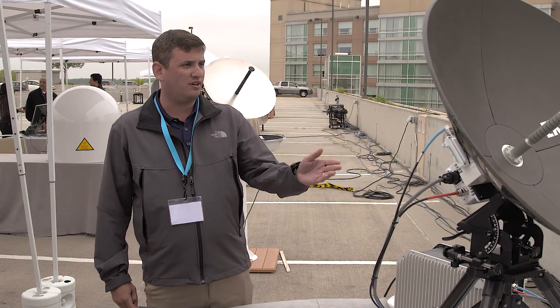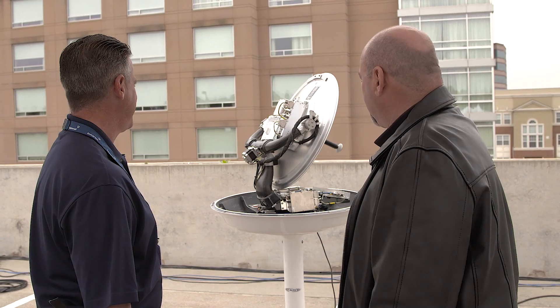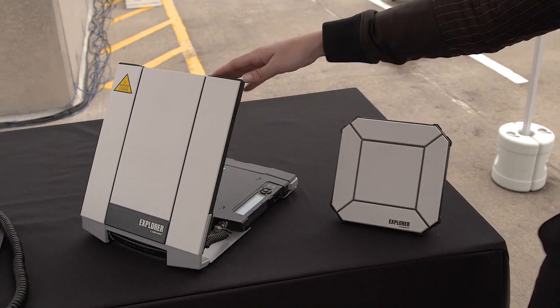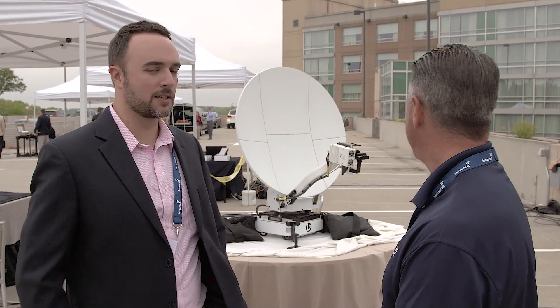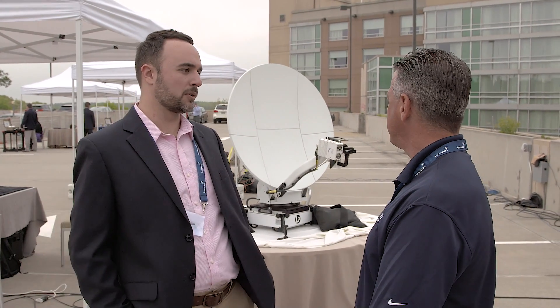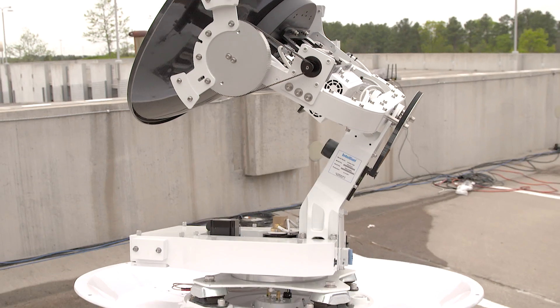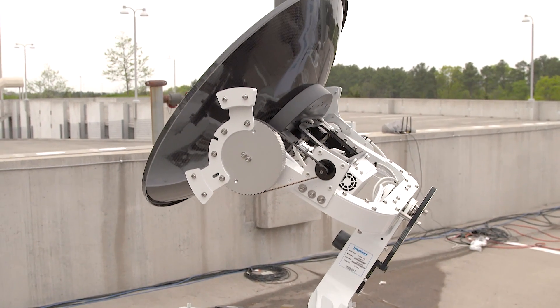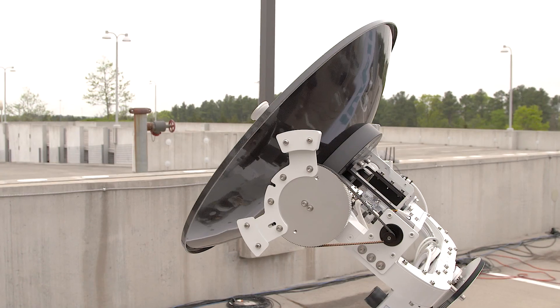Today we're showing off the Explorer 3075 GX terminal. We're displaying the new Sailor 60 GX terminal — with these you can get voice and data connectivity anywhere in the world. We're also having the Cheetah 2 on display, our terminal built from the ground up for MRSAT GX. And here we have the Intellient GX60, a globally ready, KA-band, fully three-axis stabilized antenna.